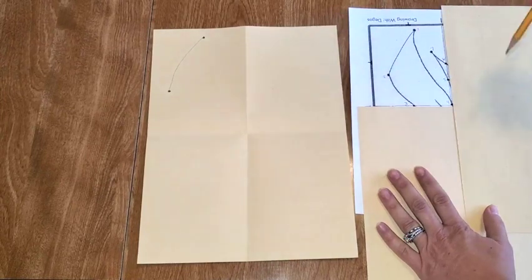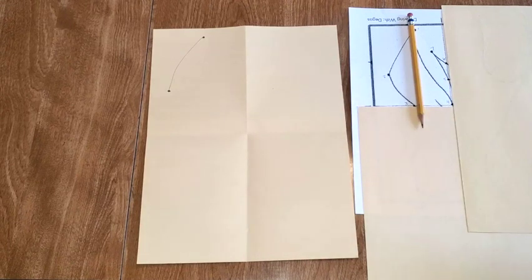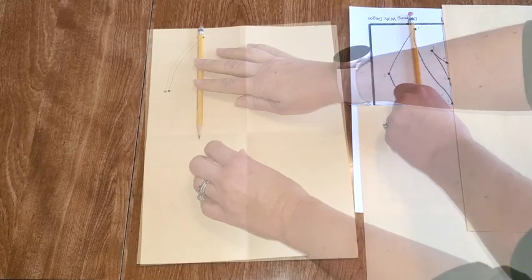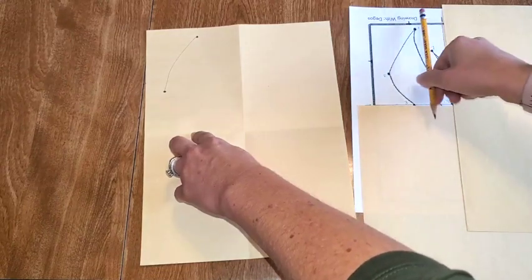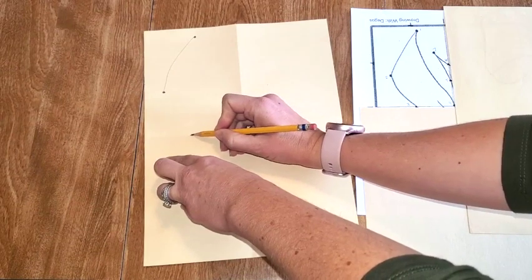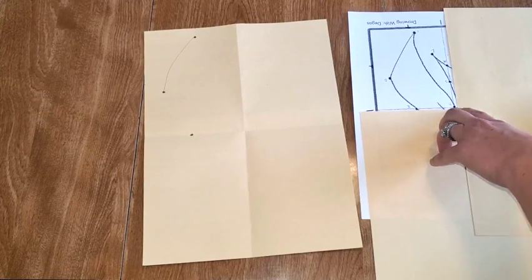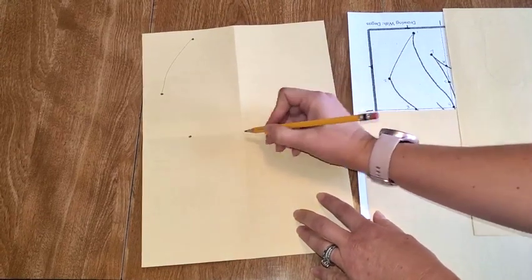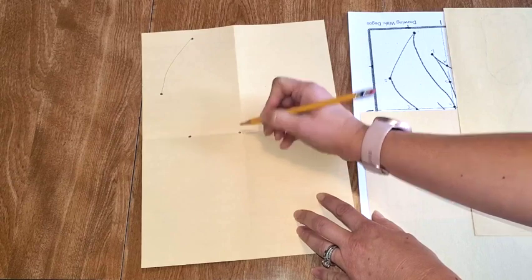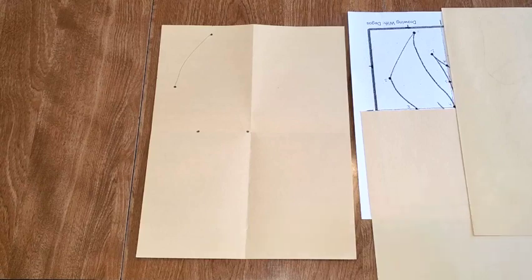I'm going to lay my pencil down here — dot number three is very close to the middle of the box and it's actually touching the line at the bottom. So about in the middle and it's touching the line. So I'm going to do dot three about there. Dot four is actually right dead in the center of this intersection here. I'm going to put dot four maybe just a little bit to the side of that intersection of all four squares.